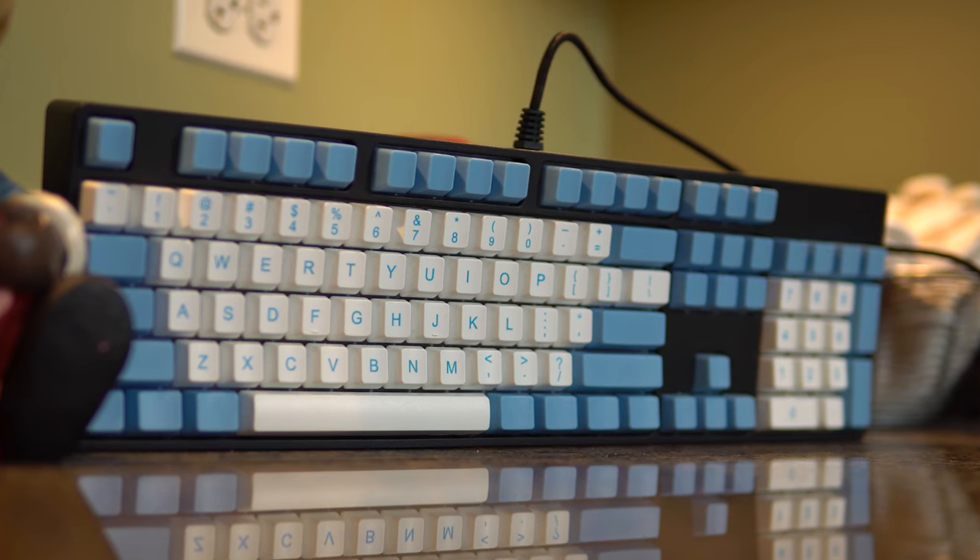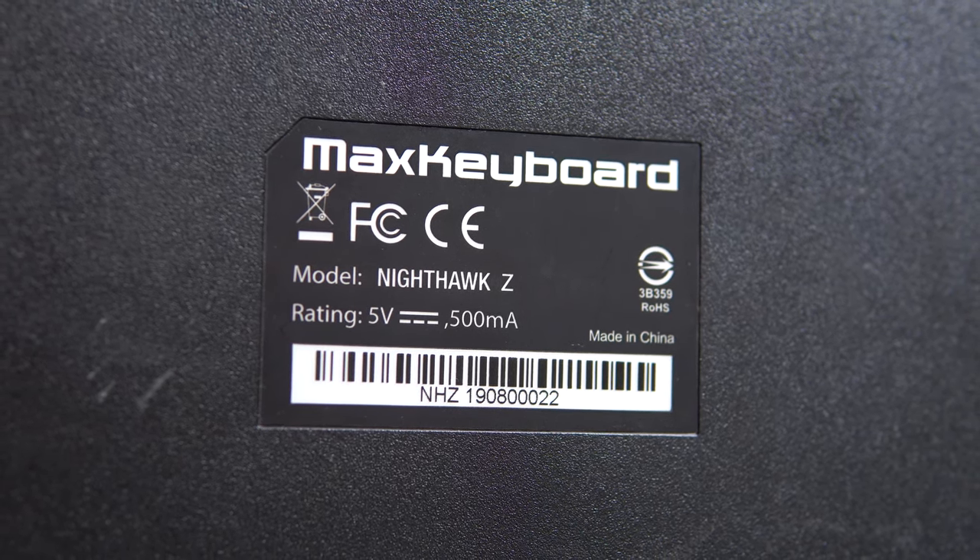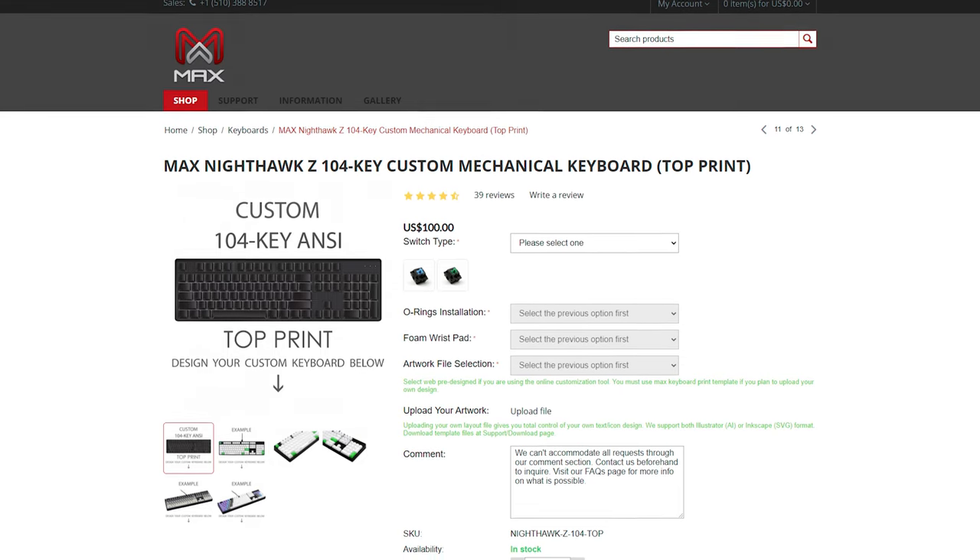In the world of mechanical keyboards, high customizability and high cost are usually two factors that come hand in hand. However, today we're going to be talking about the Max Keyboard Nighthawk Z, a keyboard in the $100 price range that boasts some pretty serious customizability for its price tag. Let's take a look.